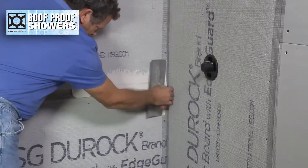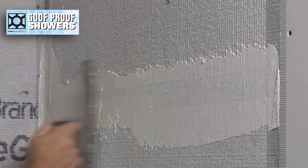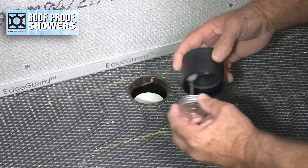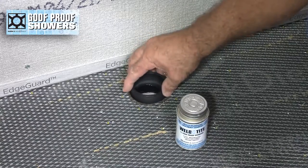Tape and mud joints. Using goof-proof multi-purpose solvent cement, glue the supplied coupling to the waste pipe.